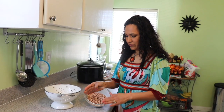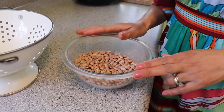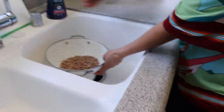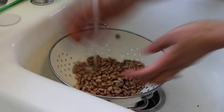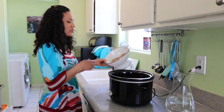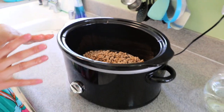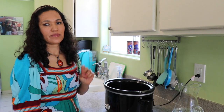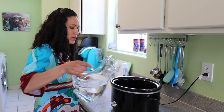I'm going to start by cooking my pinto beans in the slow cooker. I already cleaned them, so I'm going to rinse them really well at the sink. I'm only cooking one cup because I'm showing you three different ways. One cup makes about two cups of cooked beans, so if you want more you can double it.